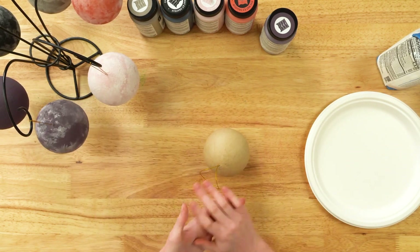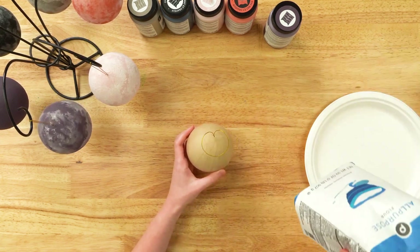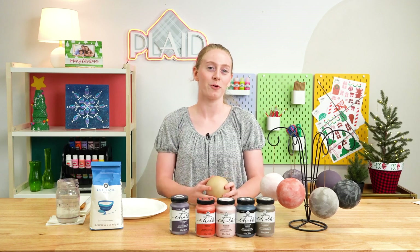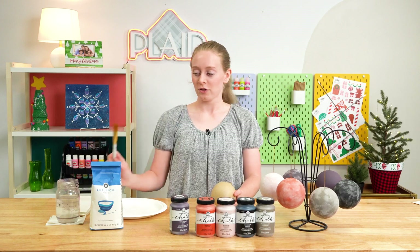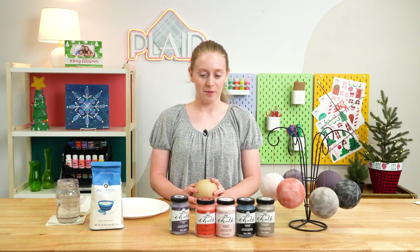So what you'll need for this craft is your FolkArt chalk paint, a paper mache ornament, and some flour to act as our snow. Our overall goal is to make these ornaments look like they've rolled in some Christmas dust. You'll also need your paintbrush and some water, and a paper plate or a palette also works. So let's get started.